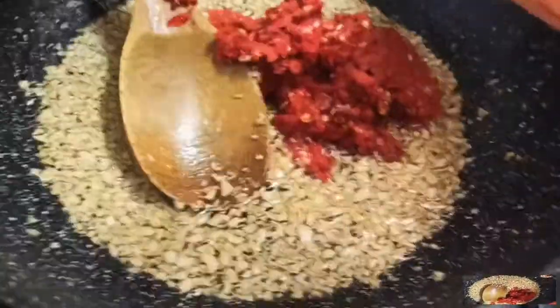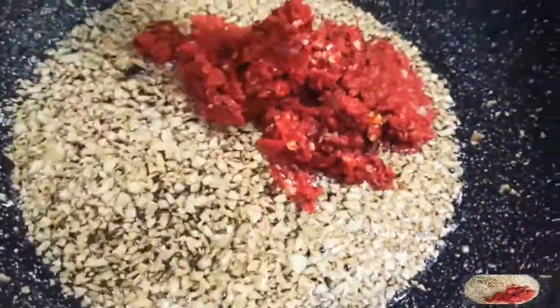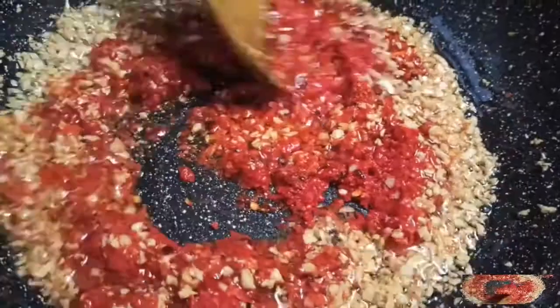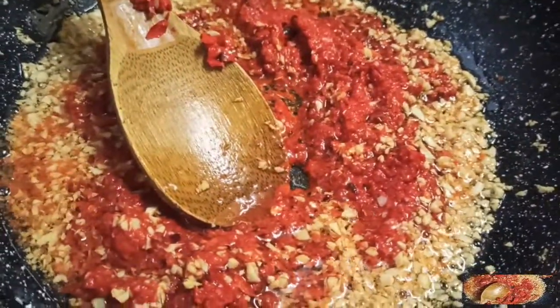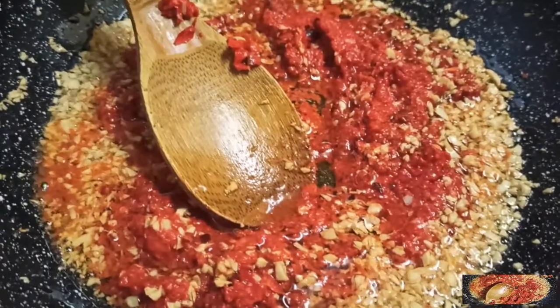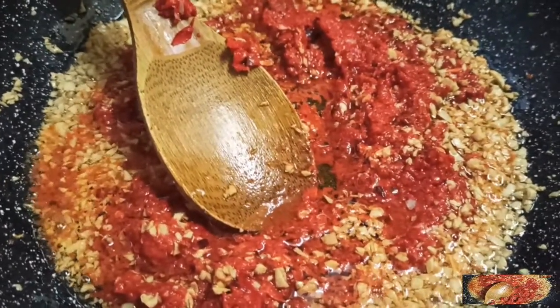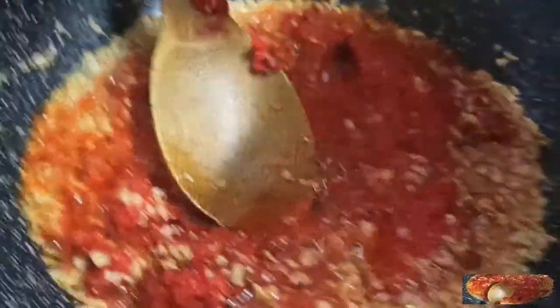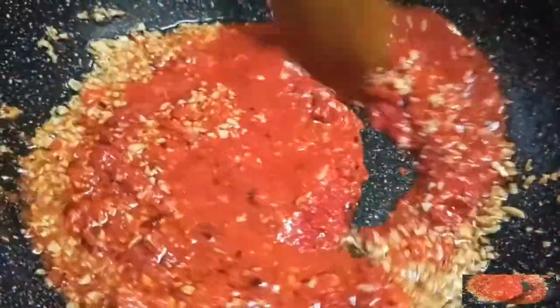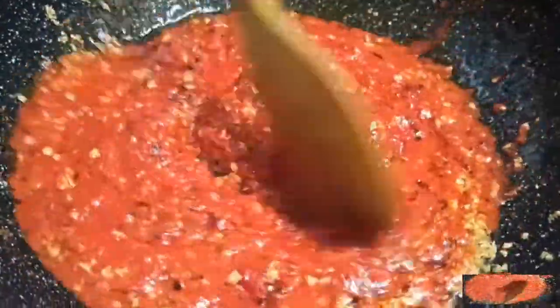We will add chili to the pan. We will also add some salt to the chili. Put it in and cook for about 2 minutes.